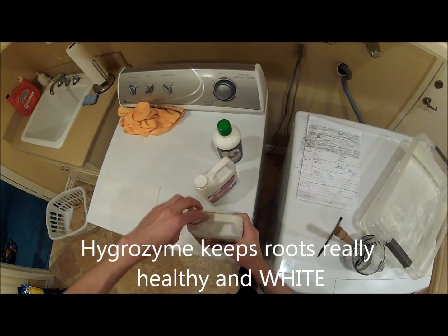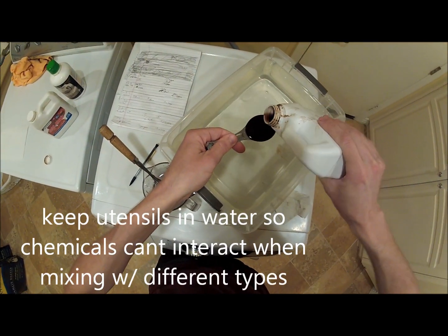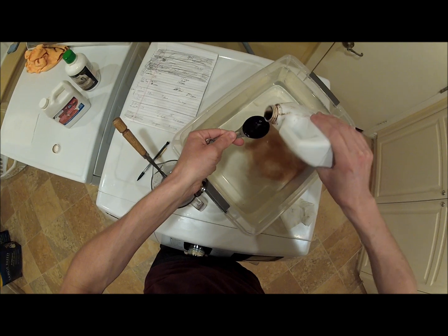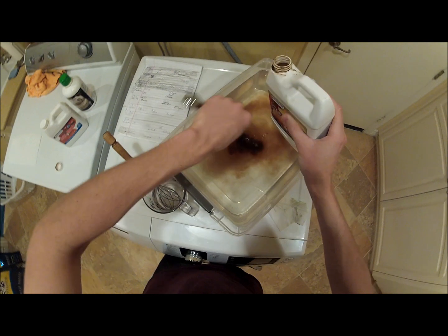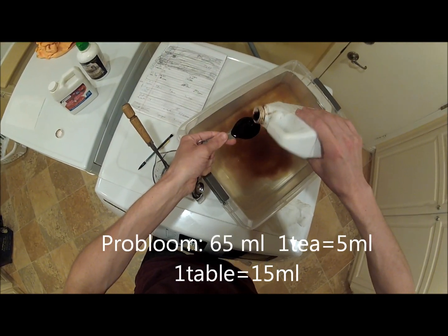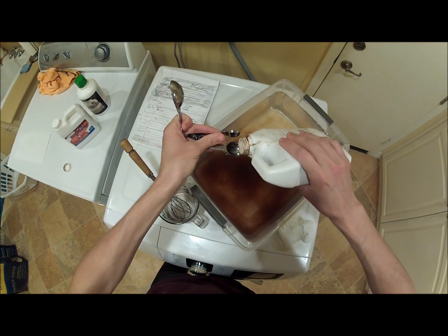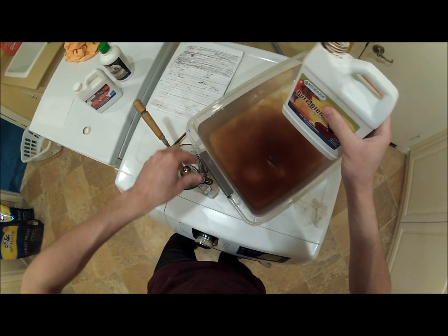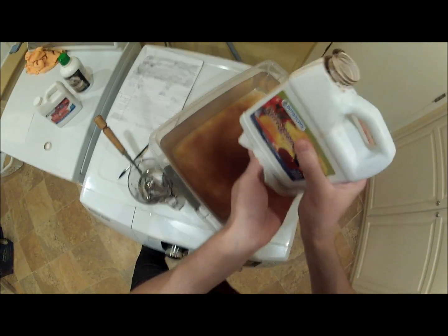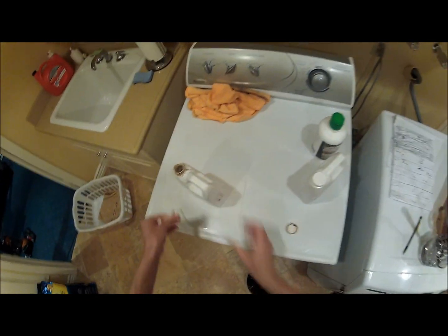Number two: your Pure Blend. Make sure you mix this up properly before you put it in. 15, 30, 45, 60, 65. So it's at 65, 67 — drop, drop. And that's going to take your pH and drop it by at least two points.